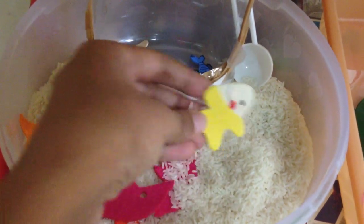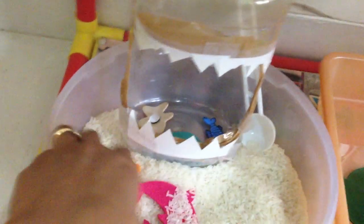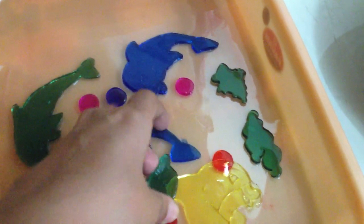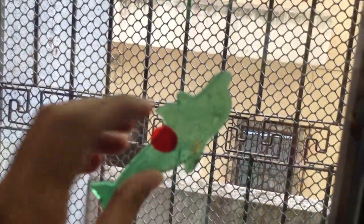In here we have a sensorial activity, which is my poor man's version of Feed the Shark. He will find the fish from this rice bin and feed the shark, and I've given him a spoon because he'd want to do some transferring. Then here we have gel fish — gel paste fish — you just pick them up and stick them onto a glass surface or window.